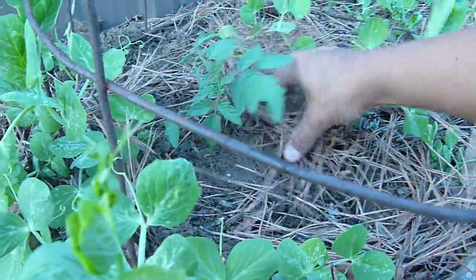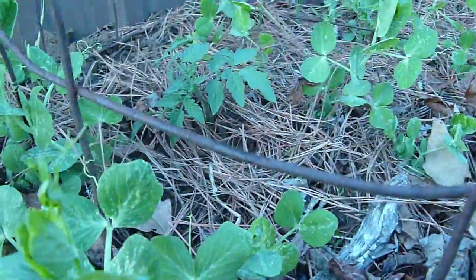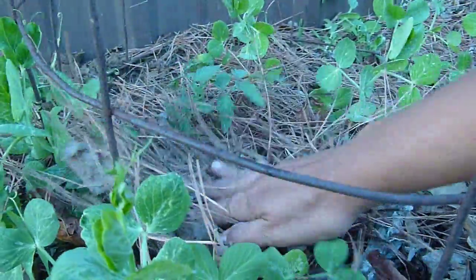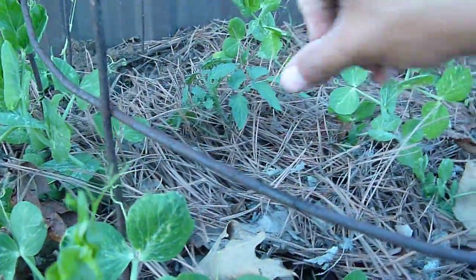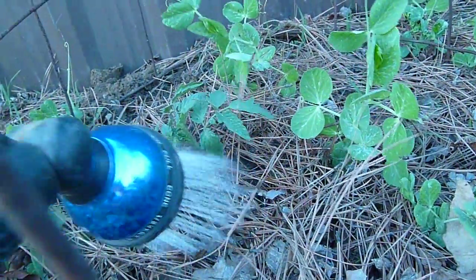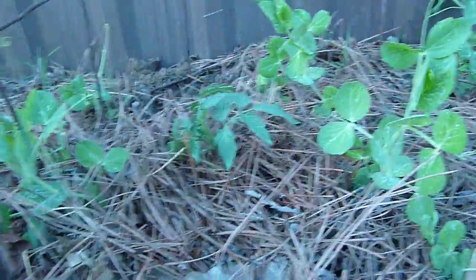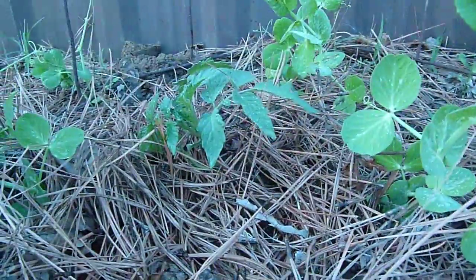And I need to go get some more mulch, but you get the picture — mulch it nice and good. I can even bury it deeper, but I thought this would be good. And just give it a little drink of water. Hopefully we will have tomatoes.